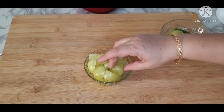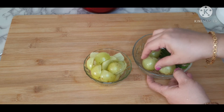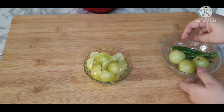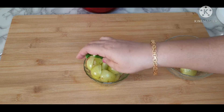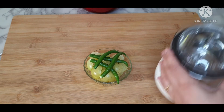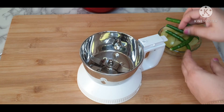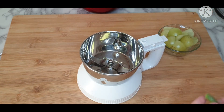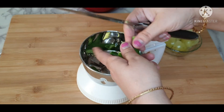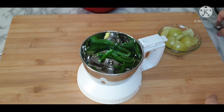Take 4 amlas, remove the seeds and cut into big pieces like this. We also require 4 green chillies — you can increase or decrease according to your taste. Transfer them into a blending jar to grind into a coarse paste. You can also use a chopper to chop them into small pieces, or make a coarse paste in a blender.